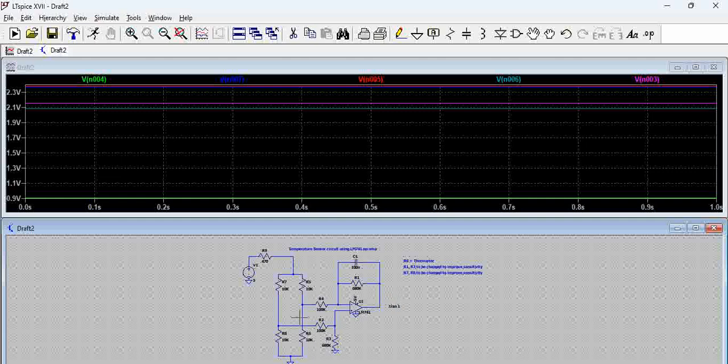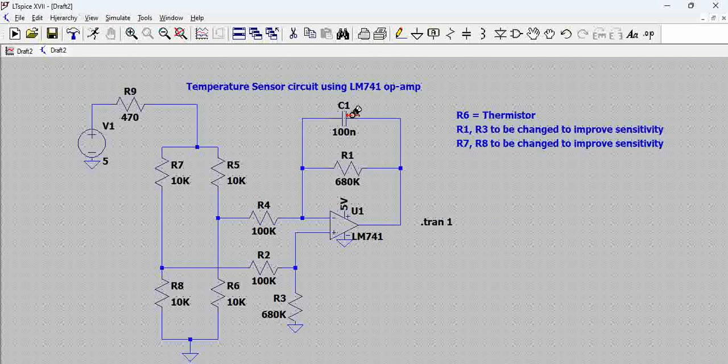One additional component we see in this configuration is the capacitor. The capacitor is used basically to filter noise and also to improve the bandwidth of this particular circuit. We will talk about capacitor usage in a differential amplifier in another topic. For now, we have used a specific capacitor value.